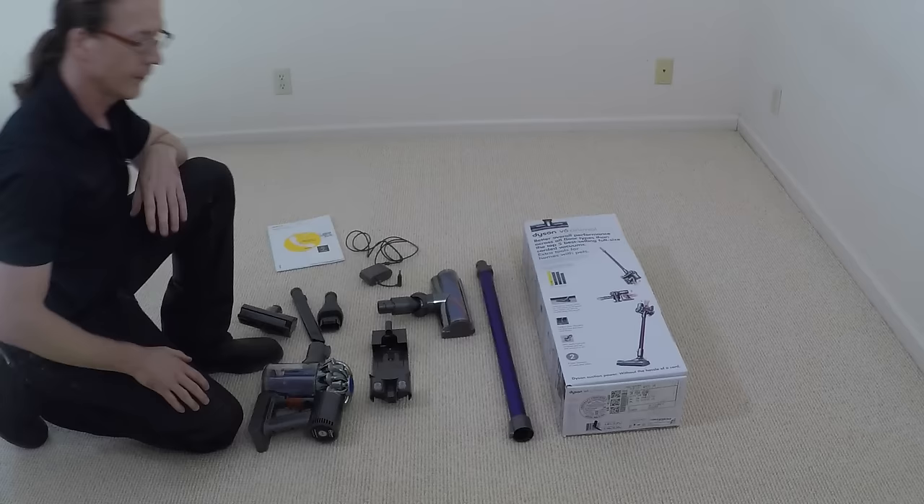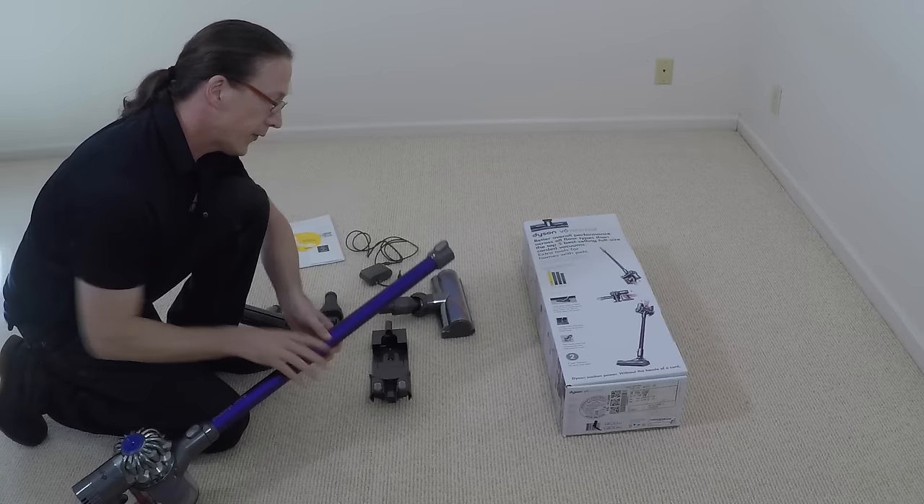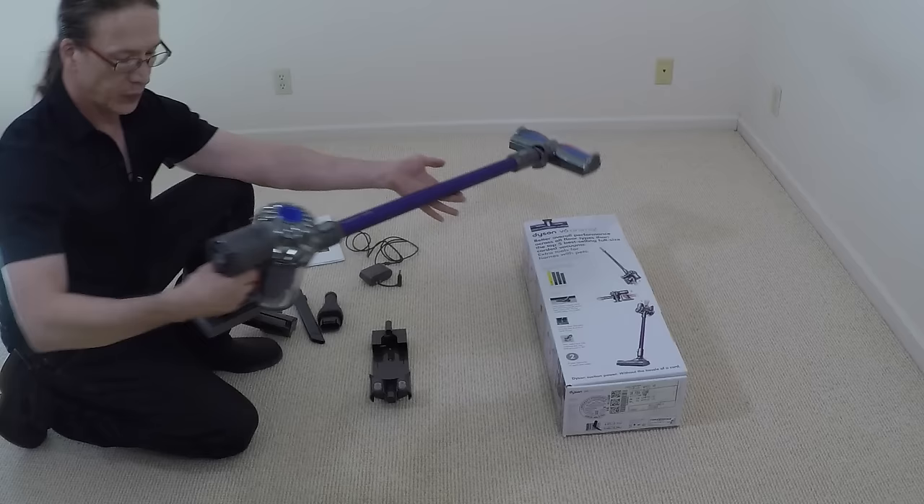Putting everything together is really easy. You take the motor, take the extension wand, and slide them together until it clicks. Then you do the same thing for the cleaning head. You simply press the trigger to vacuum.